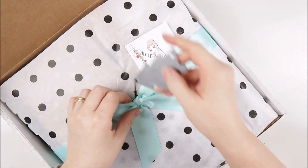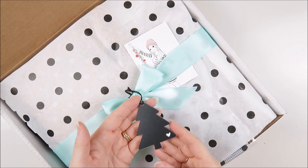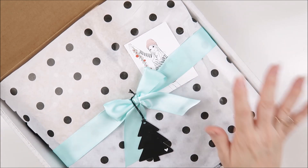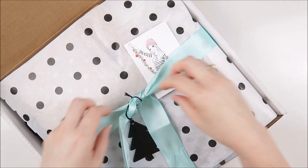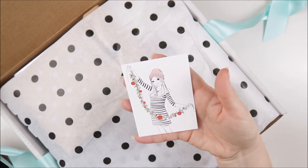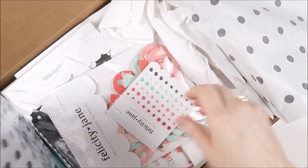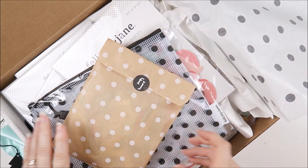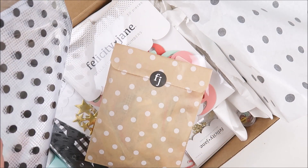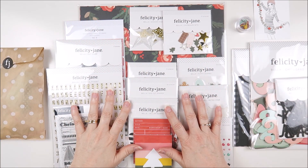We have a gorgeous little Christmas tree here that's going to be perfect for going on the spine of my December album this year. And we've got a really gorgeous new color with our ribbon — it has been black up until now but now it's this beautiful gorgeous minty color. Oh there's Bella herself looking super cute.